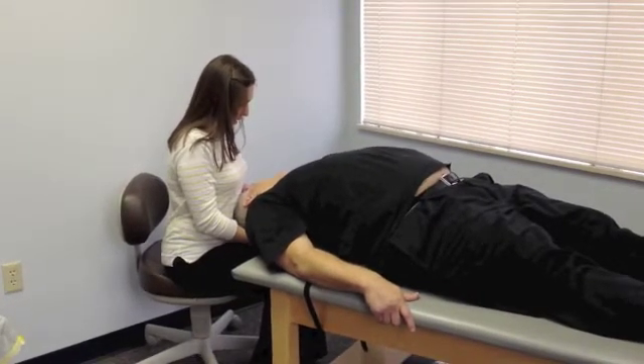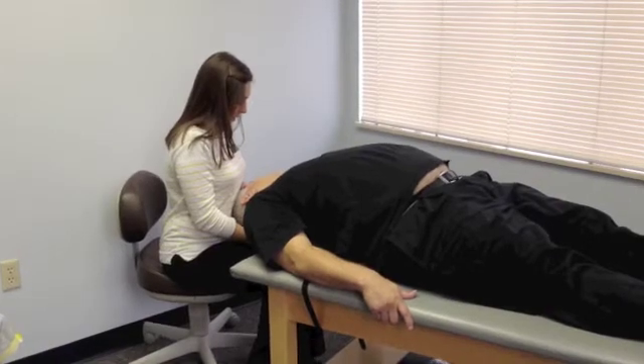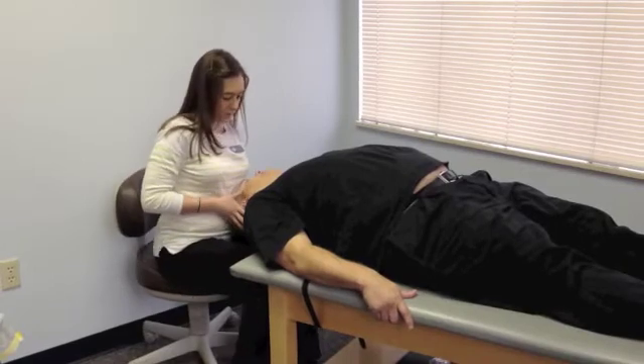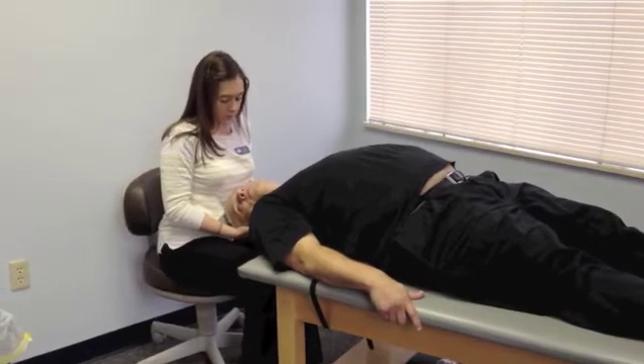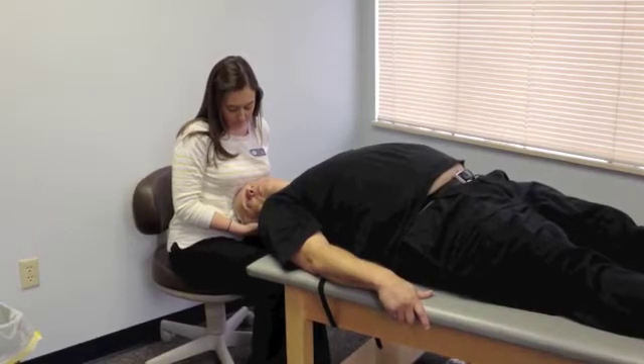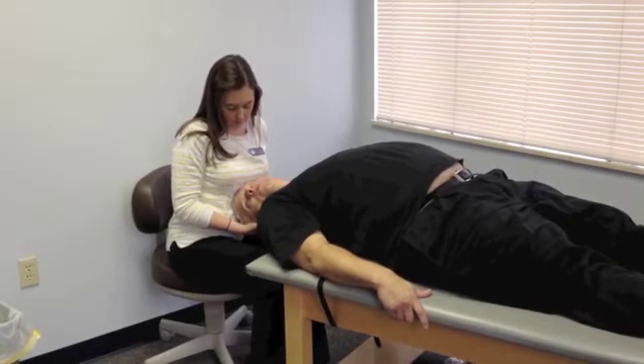Starting to go away? Yeah. I'm going to turn your head to the right now. How are you doing over here? All good.